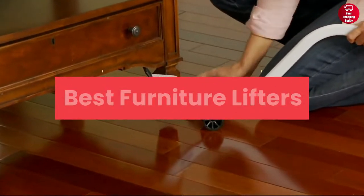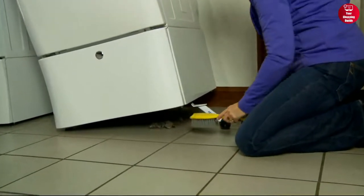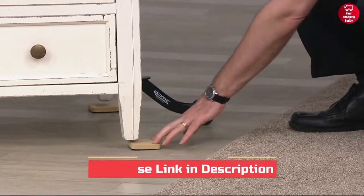In this video, we will show you five best furniture lifters in 2023. For more information and updated price of the products, check out the links down below on the description box.